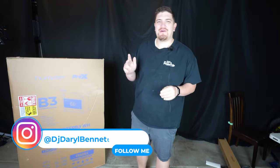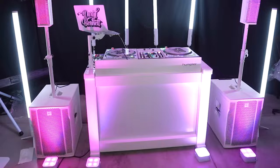Hey everybody, how's it going? Daryl here. Today I'll be reviewing, unboxing, and demoing the Pro-X Humter B3 DJ Workstation.